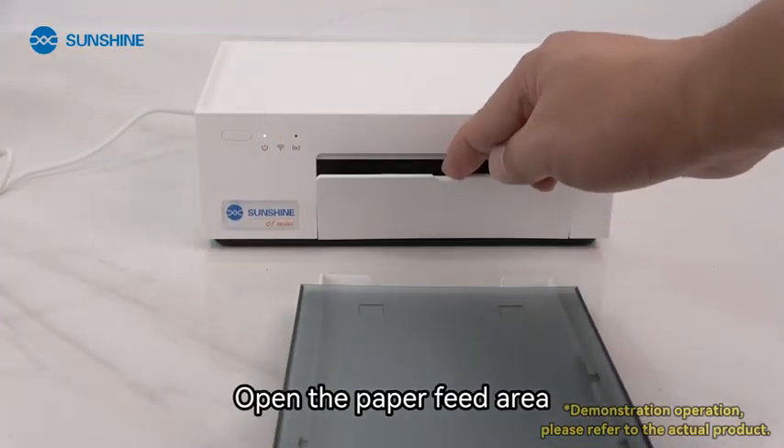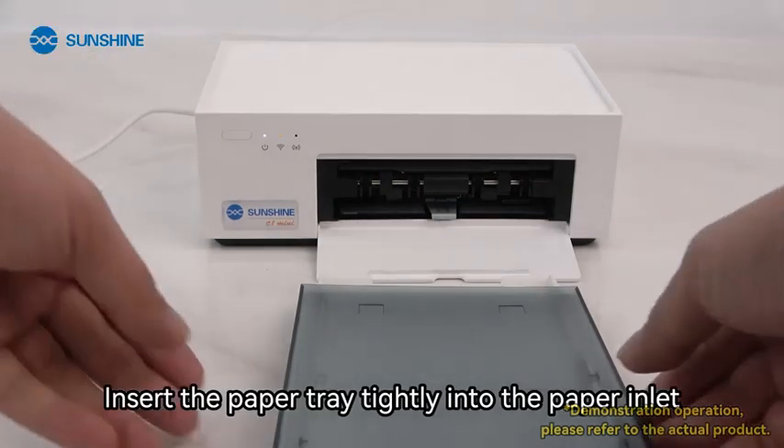Open the paper feed area. Insert the paper tray tightly into the paper inlet.